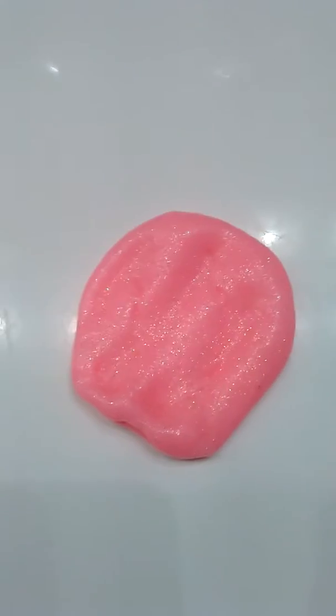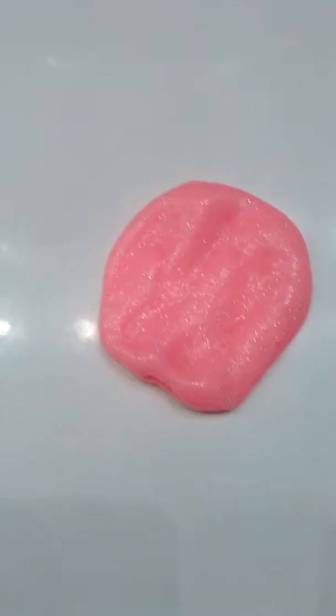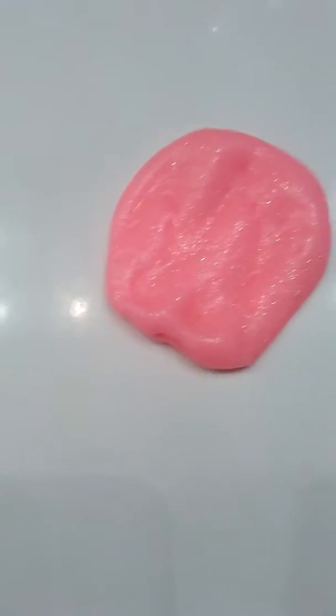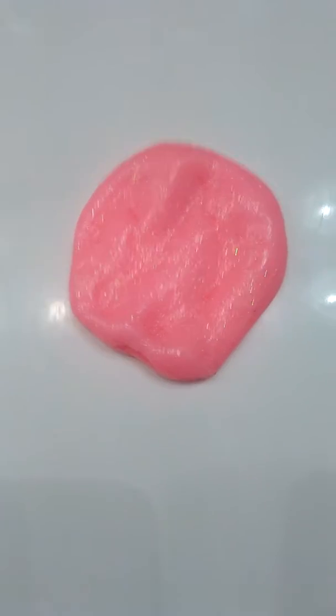So I got this from Walmart and it was like this glow-in-the-dark glue and I made it into slime. Sorry, I couldn't film the video of me making it because I lost my tripod.